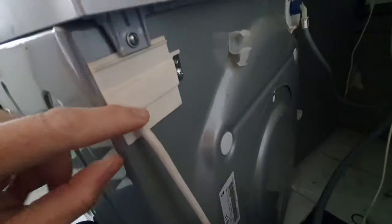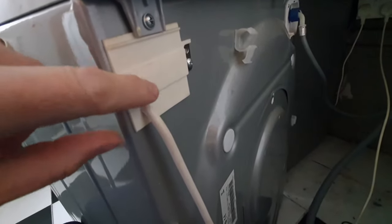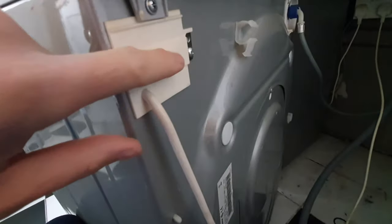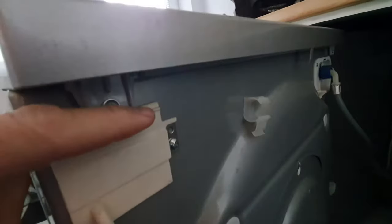The next thing to check is where the cable goes through the machine. On the other side we've got the suppressor, which is like a filter, and they are prone to fail. We'll check that next — remove the lid with these two screws here.